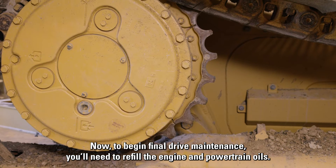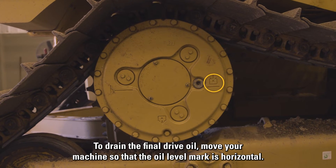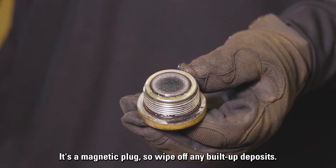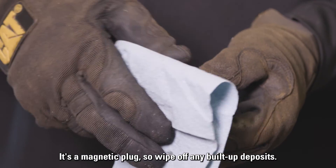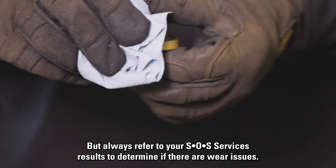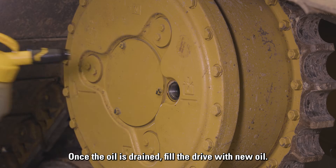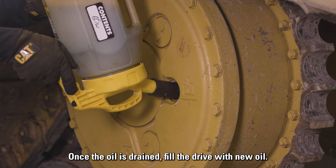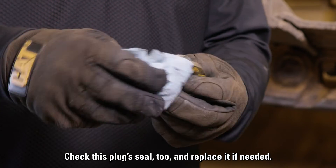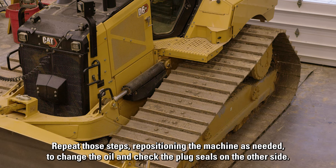Now, to begin final drive maintenance, you'll need to refill the engine and powertrain oils. To drain the final drive oil, move your machine so that the oil level mark is horizontal. This plug should be facing downward so that you can drain the oil. It's a magnetic plug, so wipe off any built-up deposits. Note that it can be normal to see some metal shavings on the plug, but always refer to your SOS services results to determine if there are wear issues. Inspect the seal and replace it if it's damaged. Once the oil is drained, fill the drive with new oil. The level should be at the bottom of the filler plug opening. Check this plug seal too and replace it if needed. Repeat those steps, repositioning the machine as needed to change the oil and check the plug seals on the other side.